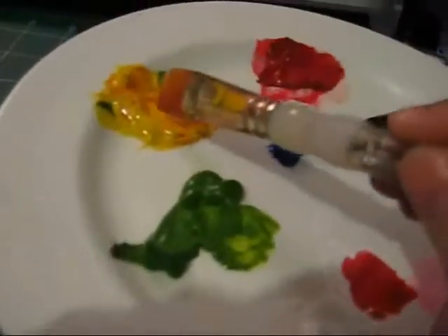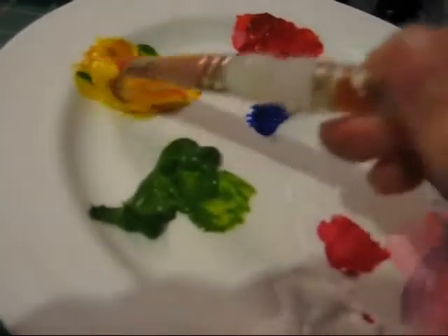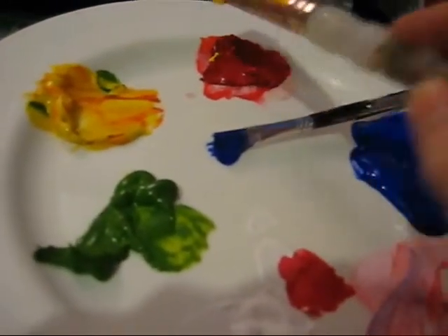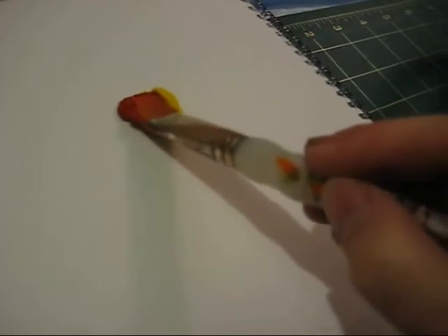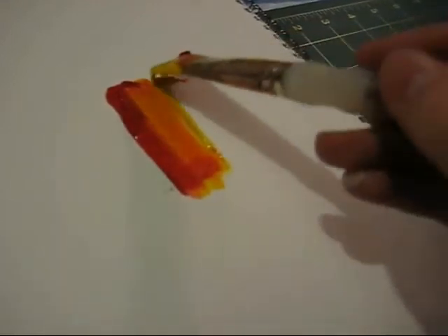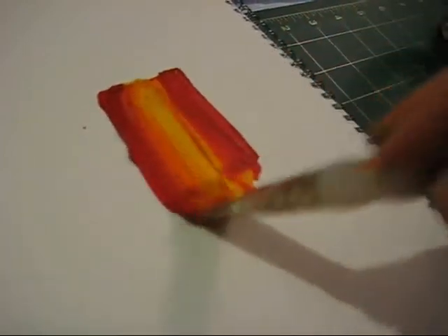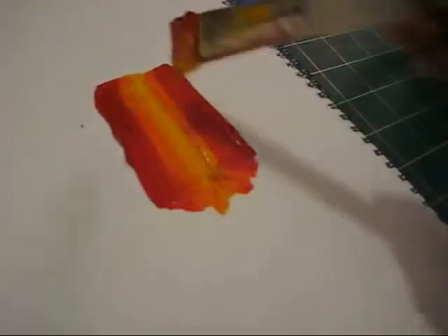First things first, choose the colours you wish to use. Take one of your chosen colours and put it on one half of the brush, then do the same with the other chosen colour on the other half of the brush so it looks like mine. Now make a few brush strokes on a piece of paper — I've used watercolour paper but you can use whatever you wish. Turn your brush over and continue with your brush strokes to get lots of paint on your brush, making sure the two colours don't really overlap.